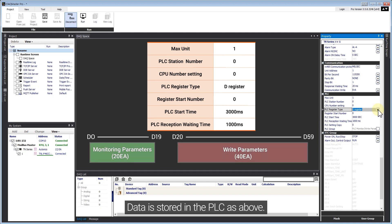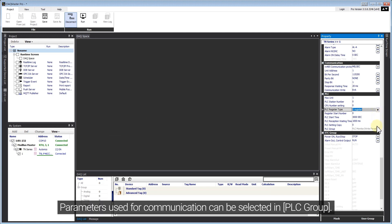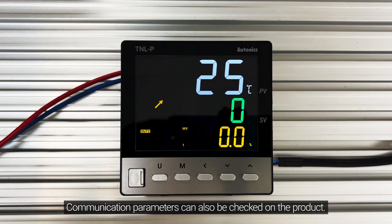Data is stored in the PLC as above. Parameters used for communication can be selected in the PLC group. Communication parameters can also be checked on the product.